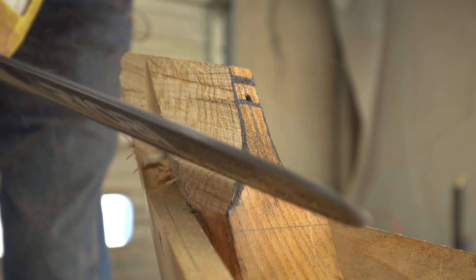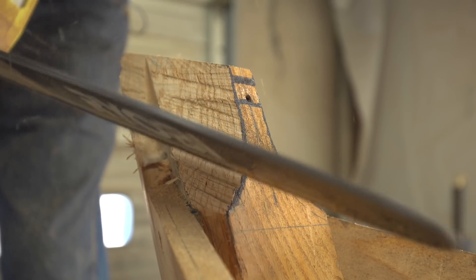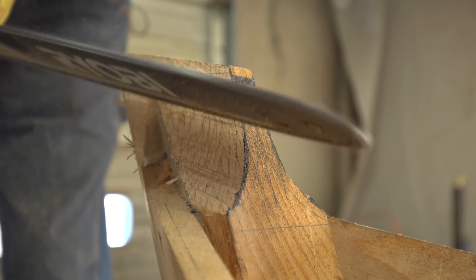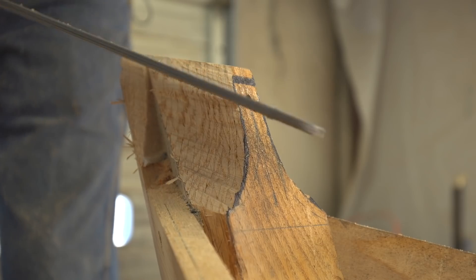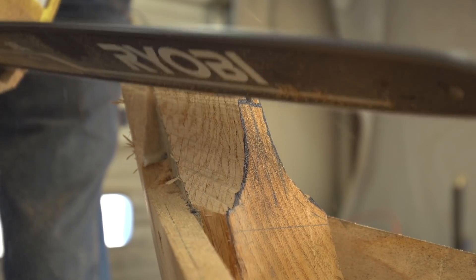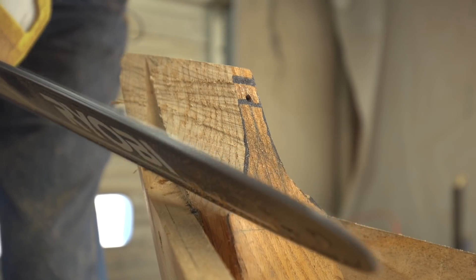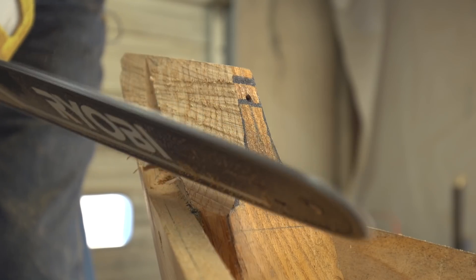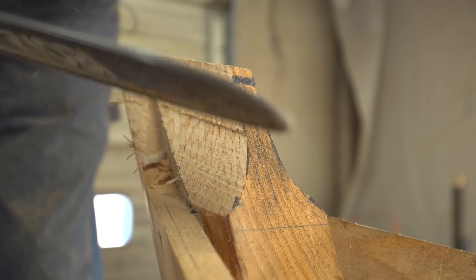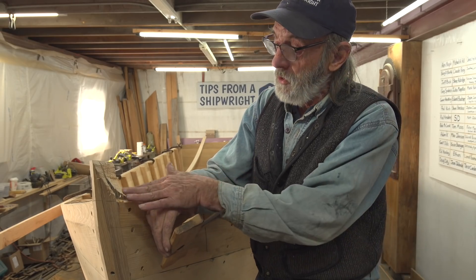I'm setting the saw down very, very lightly and letting it bounce around a little bit. I've got the direction of the chain so it's pulling against me — I can anticipate that easily and lift the saw up or use less pressure. You wouldn't want to work the chain the other direction by shifting over to the other side of the stem keeping the saw in the same position, because it'd be pushing at you and you'd be in trouble. I'm sneaking up on that line — the idea is to remove most of the line if not all of it.